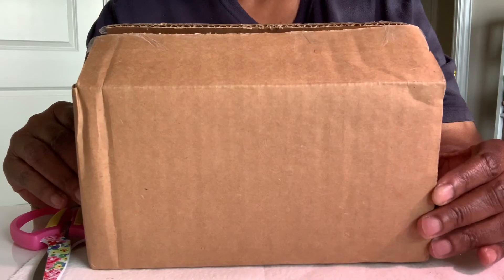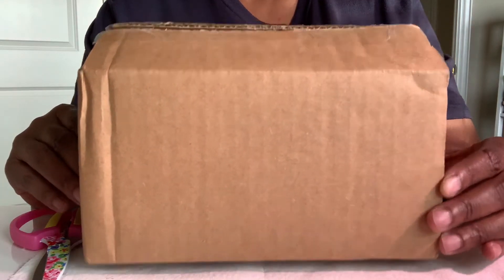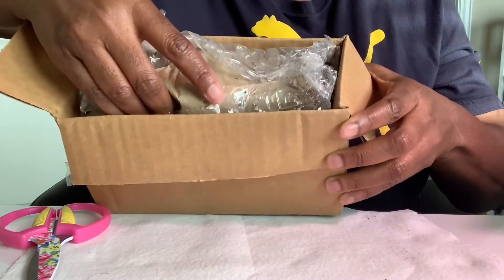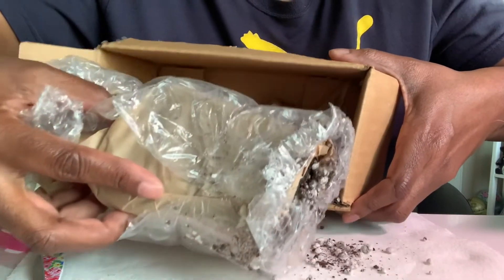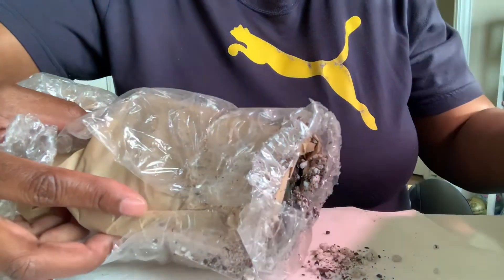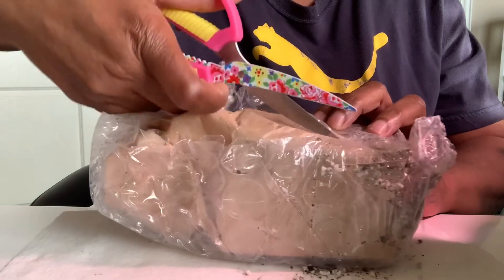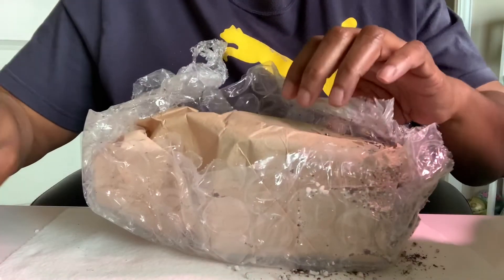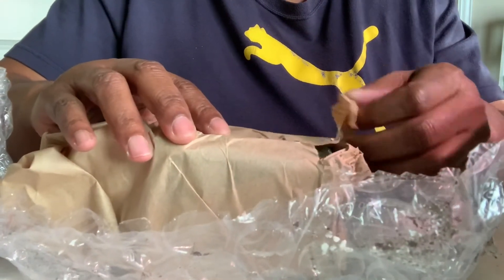Hopefully I don't make a mess. I decided to do this unboxing on my work desk, so I don't know if that'll be a mistake or not, but we'll see. So let's get in here. Oh, it's packaged very, very nicely — it's wrapped up in plastic and paper. I do see a little soil coming out, but that's okay. I have my trusty scissors here, so I'm going to go ahead and cut the tape. I got the plastic out of the way and I'm going to leave it here just to catch some of this extra dirt.